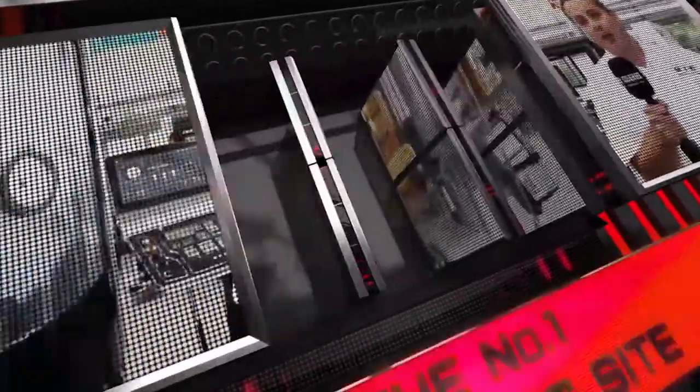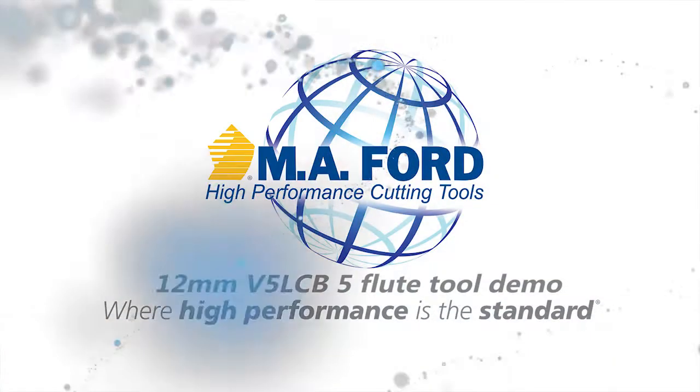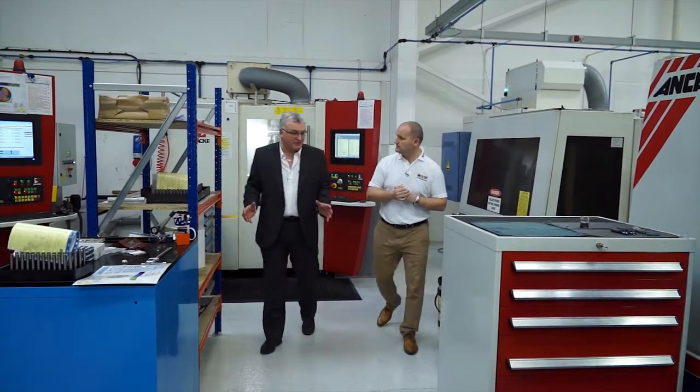MTD CNC, bringing you the latest engineering news via video media. So Nick, we've got an EN8 test here.